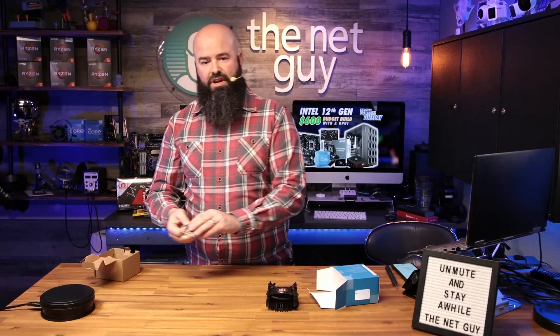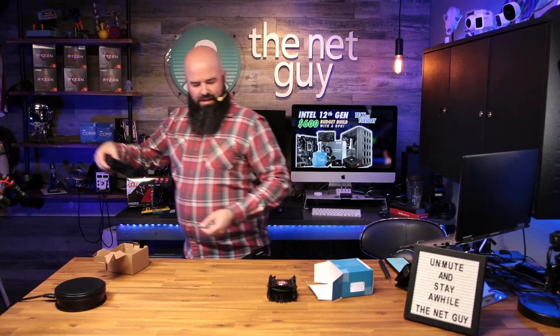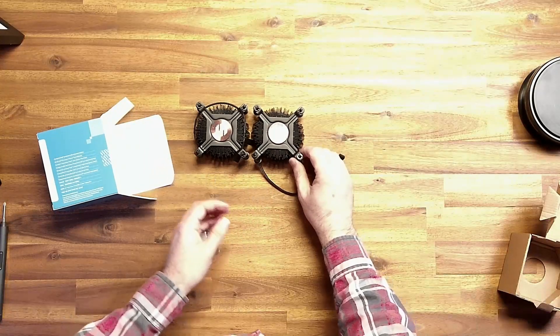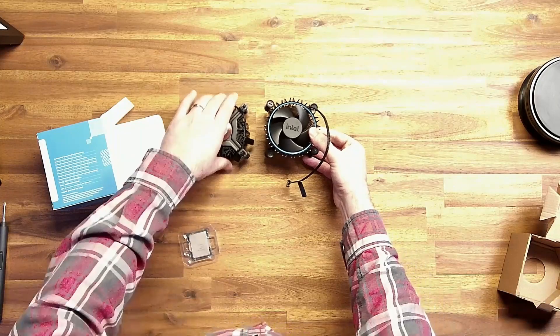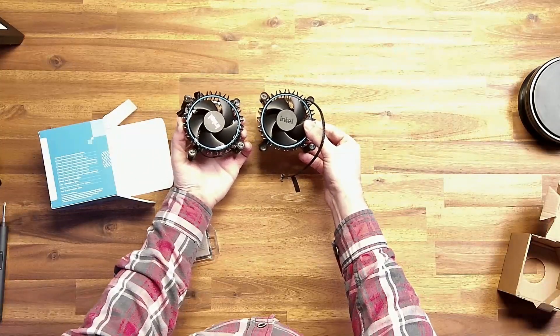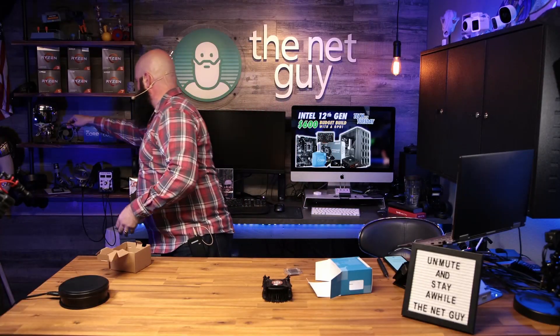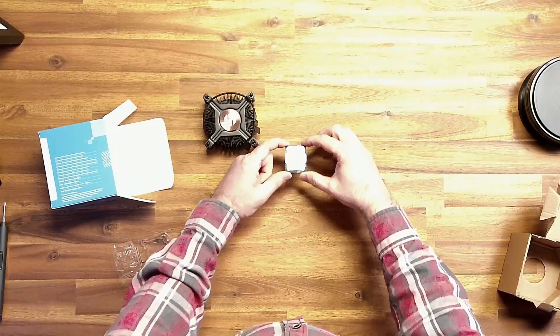I used another cooler — let me grab it here for you. This is the cooler off the i3-12400, which is exactly like 10 grams heavier — very minutely heavier — but otherwise it's exactly the same as what we're told. I don't know why Intel decided to make two different coolers, but that's what they did.